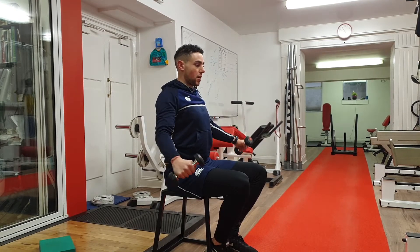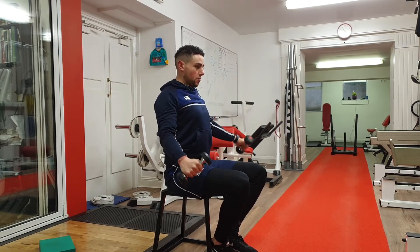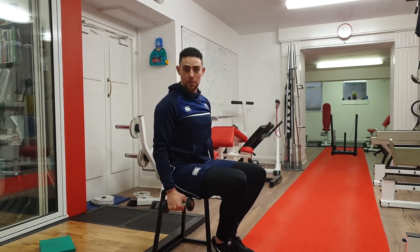Lift your hands up as high as possible. That's the lateral raise for the middle of your shoulder.